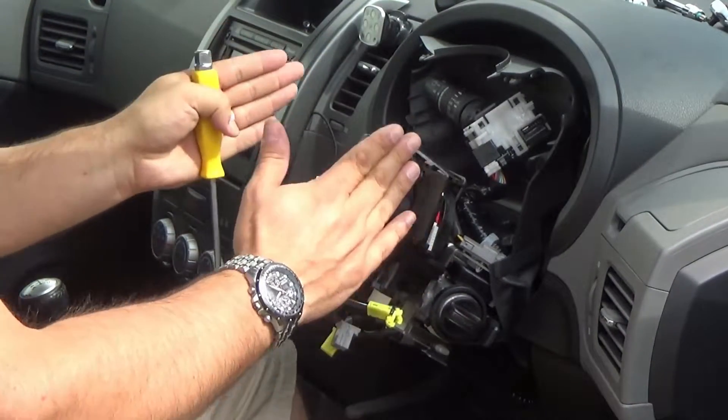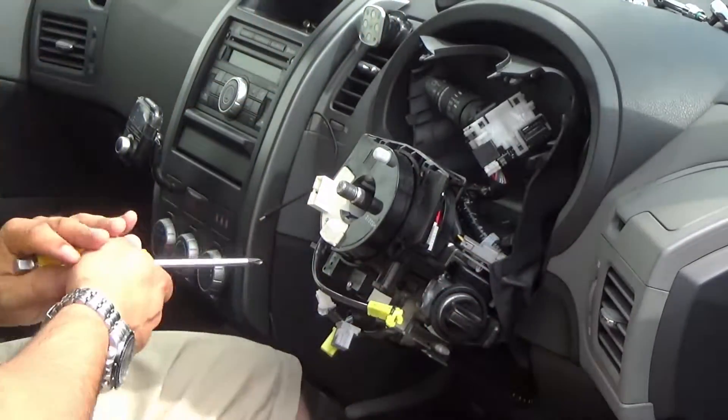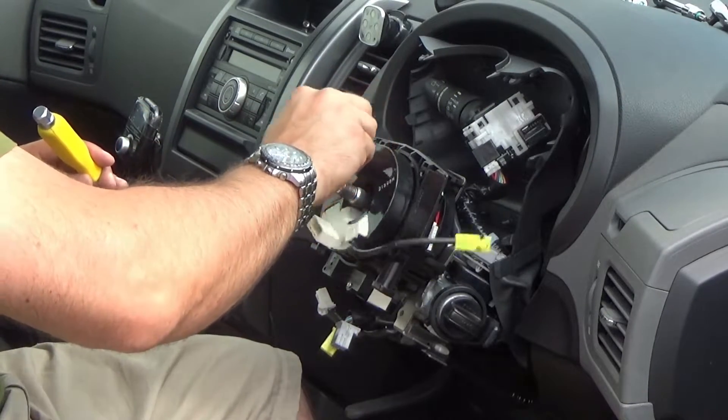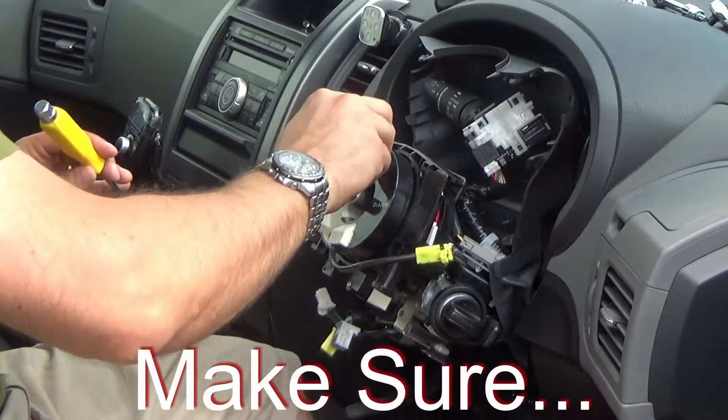Make sure the wheels are straight. Make sure the wheels are straight on the car.